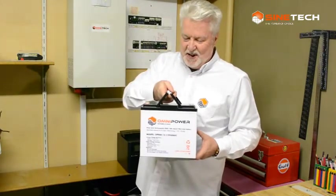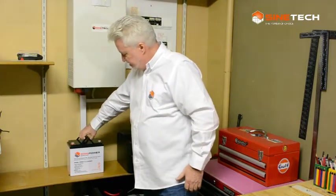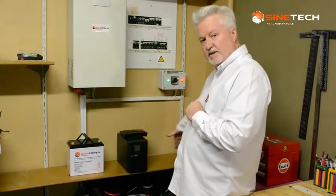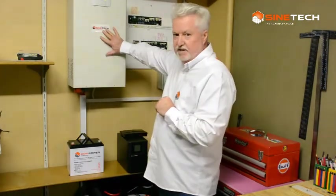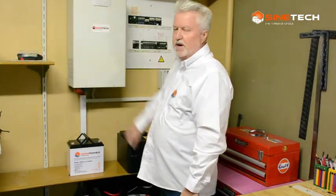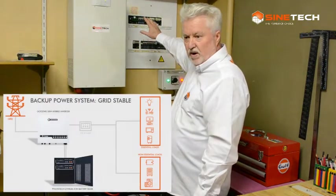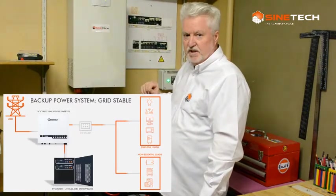It also has a USB output to charge cell phones. It has four lithium-ion batteries inside providing the backup — a really robust little device, and it's sub-1000 Rand. This here is our 60 amp-hour battery — it's an empty case. I have the slightly larger OPR 120s in my system. In this cabinet I've got eight batteries, which is effectively the storage of the system.